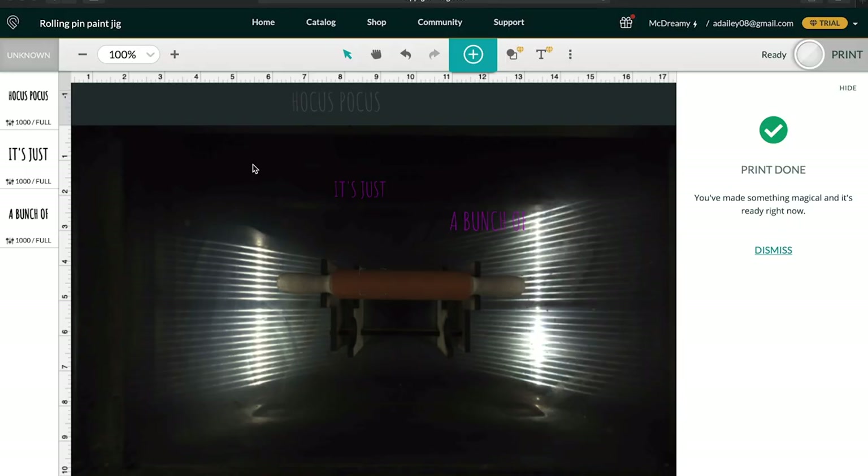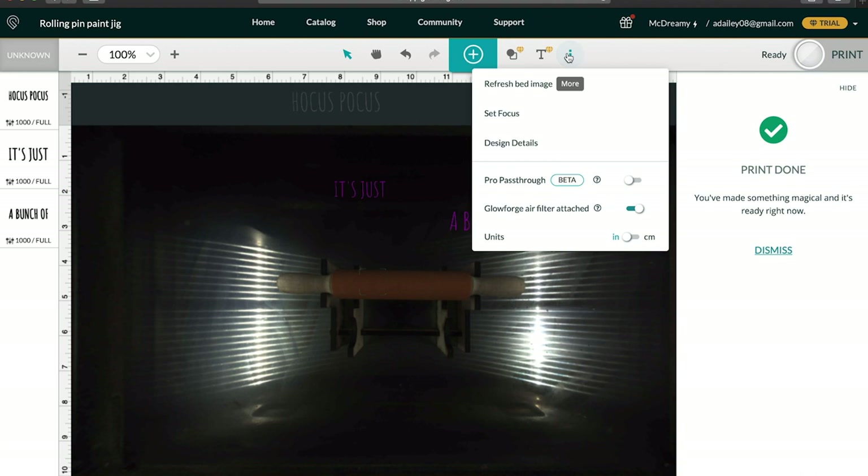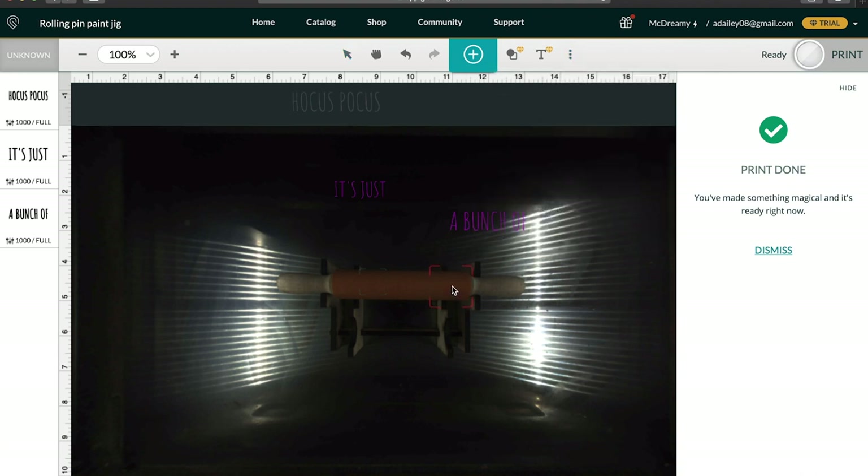We've loaded our rolling pin jig and rolling pin into the Glowforge and we can see it right here. We're gonna go up here, set the focus — I'm gonna do the engraving on this side so I'll click on there and it's gonna focus in on that. It'll take a quick shot and see how high it is, then adjust for that. It probably won't adjust a whole lot because I already did some focusing on this height, and there we go — we're ready to go.